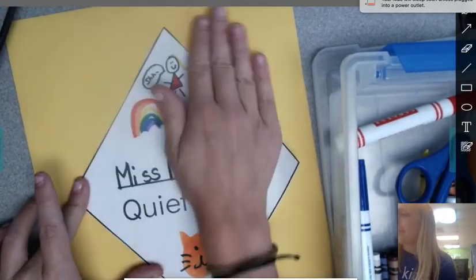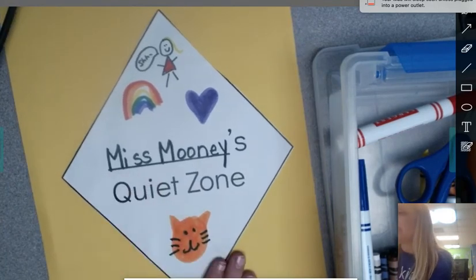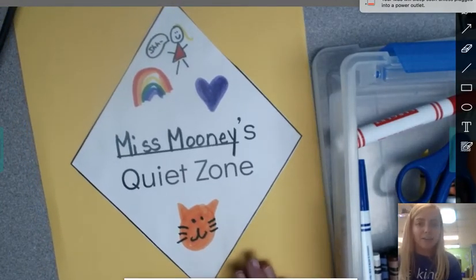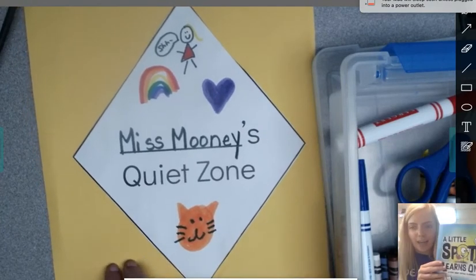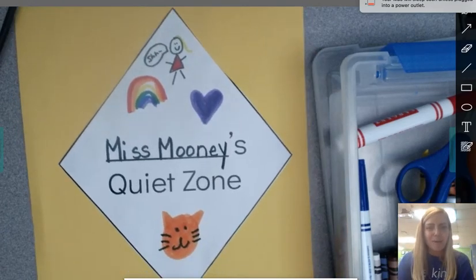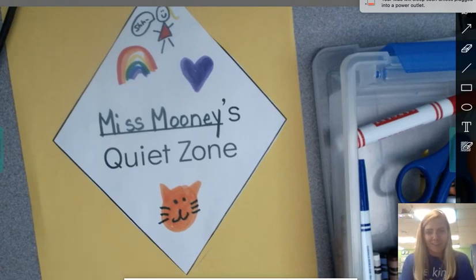My quiet zone sign is finished! Now, if you wanted to, you could draw on the yellow part too — it's up to you. This is your quiet zone sign, be creative. We can't wait to see what you come up with. When you're all finished, just like Spot did in our story, you can hang it up in your workspace. Figure out where your workspace is going to be at your house and hang up your quiet zone sign. Once you have it finished and hanging up, maybe you can have your parents take a picture and share it with your teacher. We would love to see your quiet zone signs!